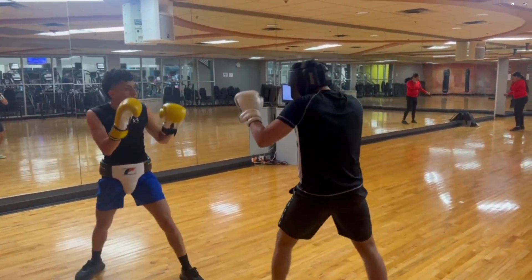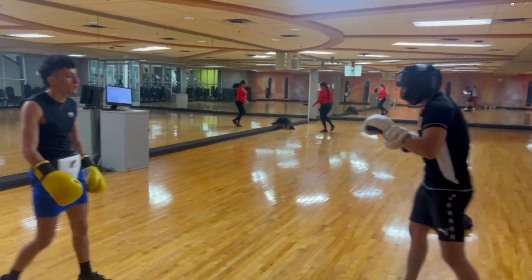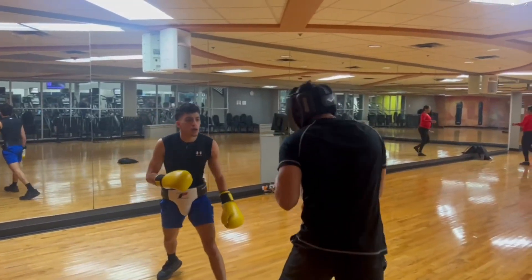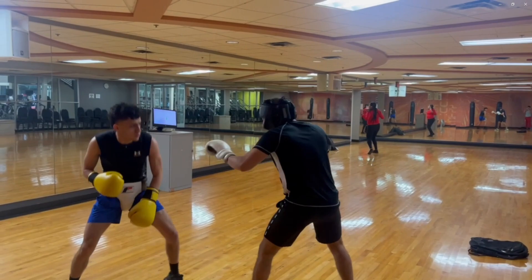He has some — I don't want to say training — but he's trying to use his jab, he's trying to use his straight right. But it's different because I've sparred against real boxers, and sparring is what makes all the difference. You can hit the bag, you can practice on the mitts, but until you have that sparring training, it's a different story.